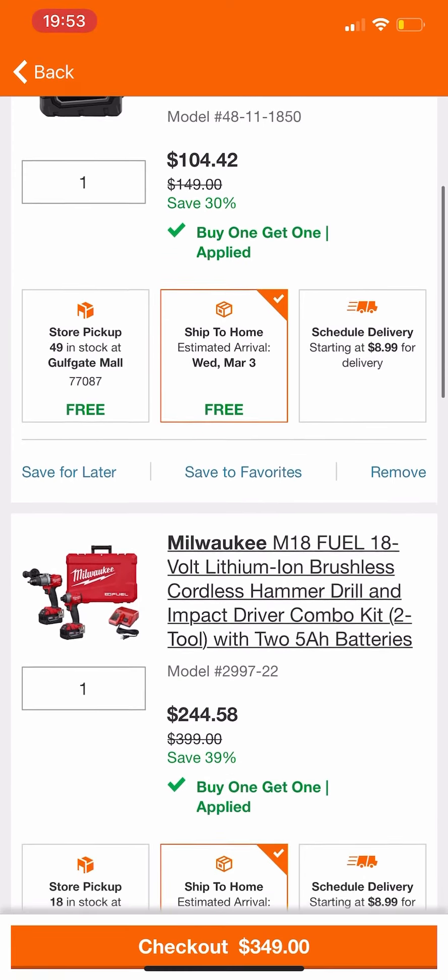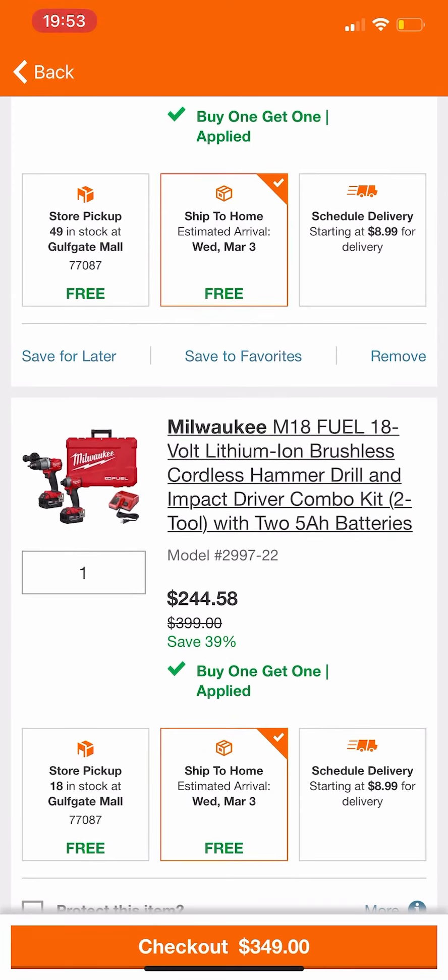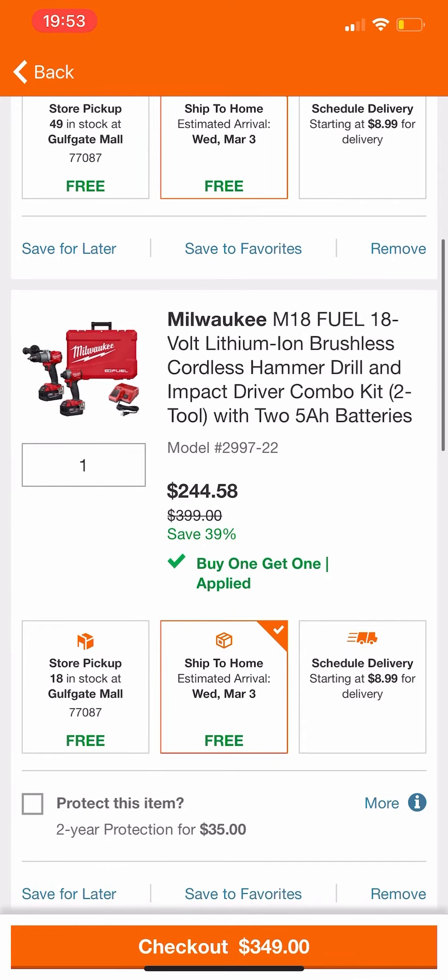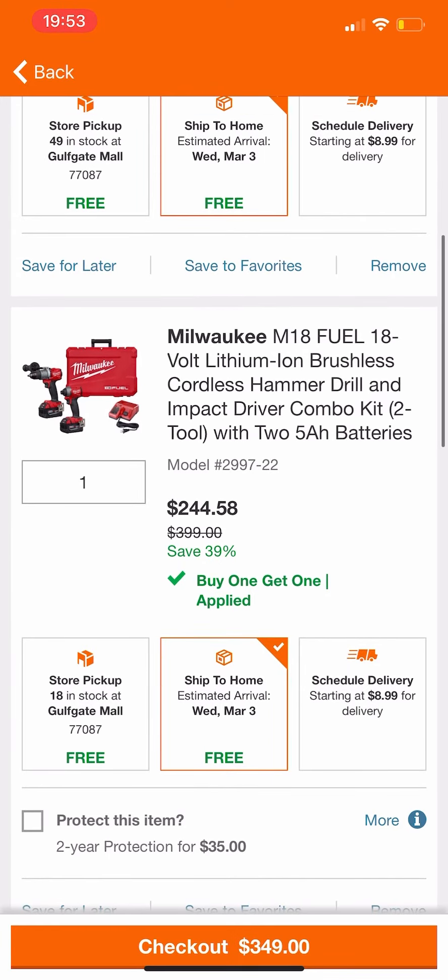All you have to do is add that two tool combo kit in your cart as well as the five amp hour battery — you're going to want to purchase both of them. The total is going to come out to $349. Then return that battery, and by returning it you'll get refunded the money back, giving you the two tool combo kit for $244.58.